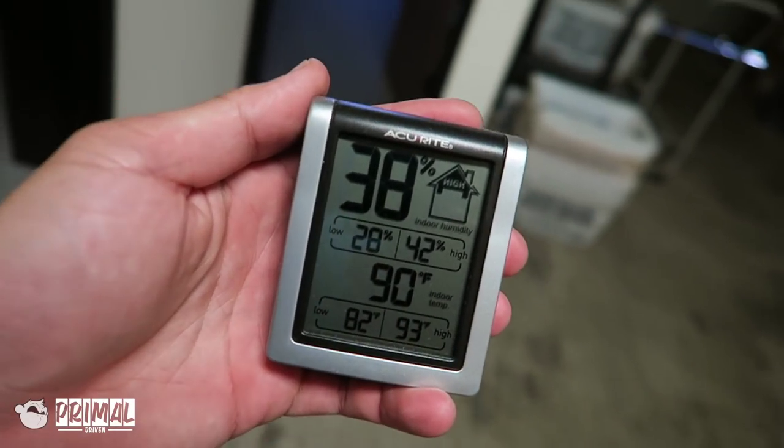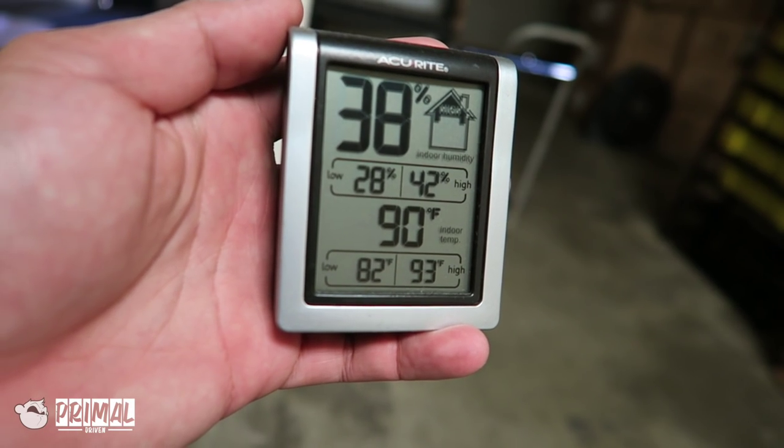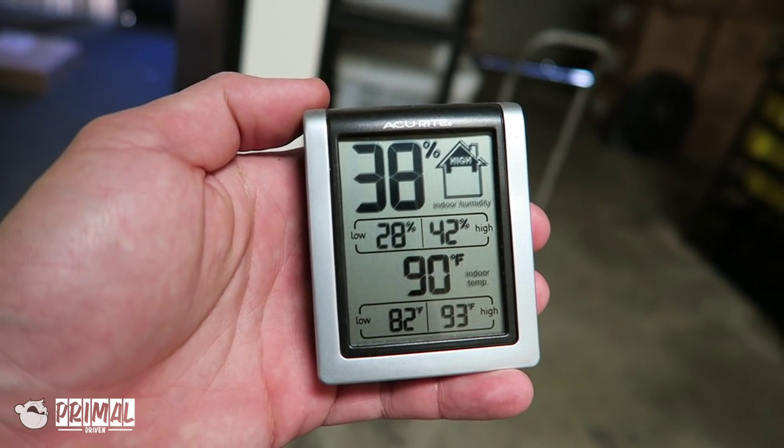Let me show you guys how hot it is in here — these are my work conditions. 38% humidity, 90 degrees, and that's on a cooler day. The other day was like 95 degrees. But seriously, where are these guys? Let's do this while I have two hours to burn.